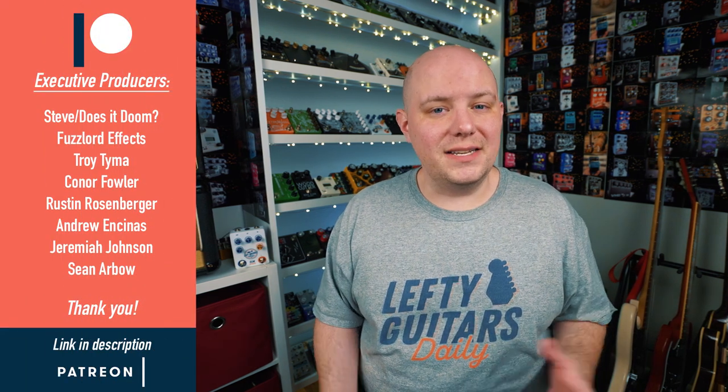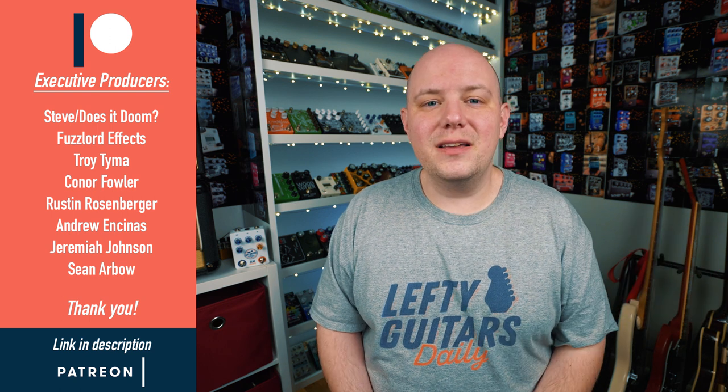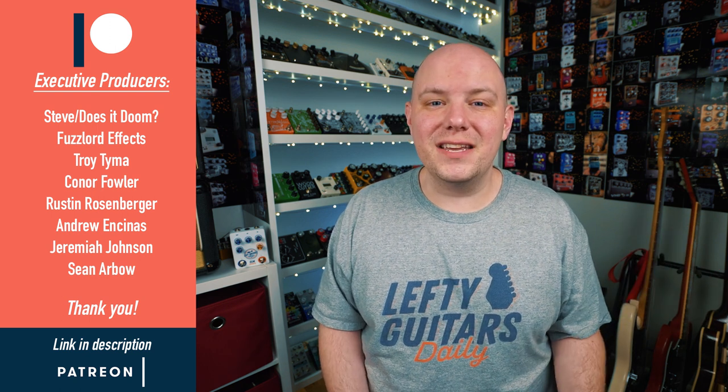If you like this video, please subscribe to the channel and check out all the other gear demos and instructional videos. If you want to follow me on a daily basis, you can head on over to Instagram and follow me at ericmerrow. I want to send a huge thank you to my executive producers from my Patreon page — I cannot tell you how much I appreciate it. Thank you so much for watching, I hope you're doing well and staying safe, and I'll see you in the next video.